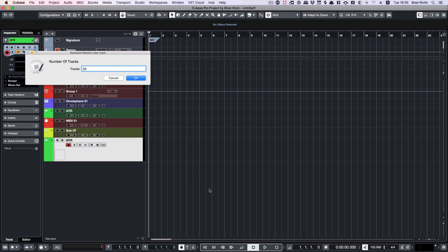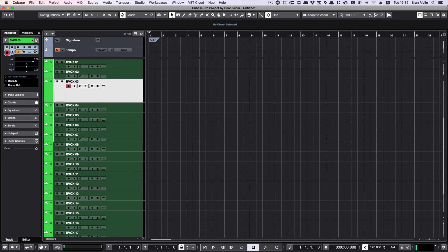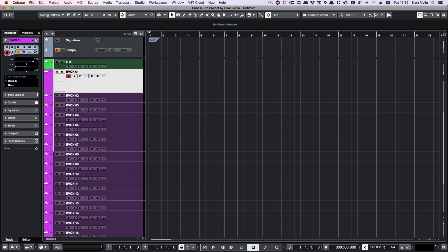Check out this macro I configured for recording backing vocals. Before executing, Keyboard Maestro asks me for the number of tracks I want to create. Using that input, it creates the right number of tracks set to mono with the right input channel, naming them BVox 1 through the number of tracks. Then it goes track by track panning them left and right, alternating between each. Then it selects all tracks and routes them to a new stereo group track named BVox, colors everything pink, and selects the first BVox track so I'm ready to record — all under 8 seconds, with a single push of a button. Let's do 20 tracks. Amazing!